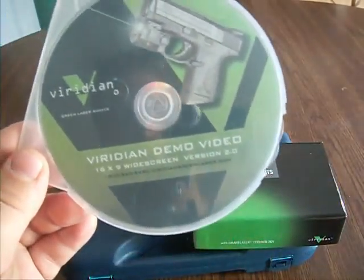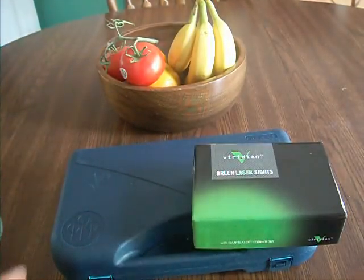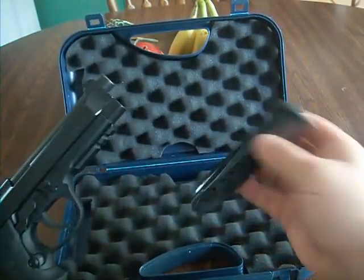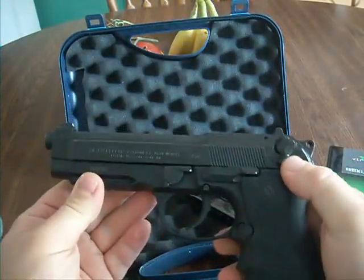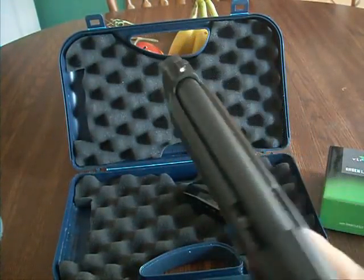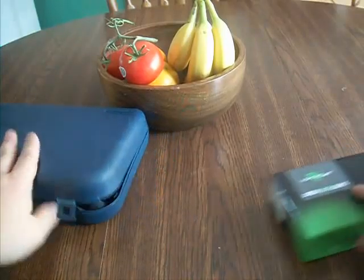Looks like it came with a Meridian demo video — pretty cool, I'll watch that later. I'm going to put it on my Beretta 92A1. Quick weapons check — nothing here, nothing here, nothing in. So I bought the 92A1; it's got the Picatinny rails and I figured why not put the best on there, right? So I'm going to set this aside for now and get into this laser.